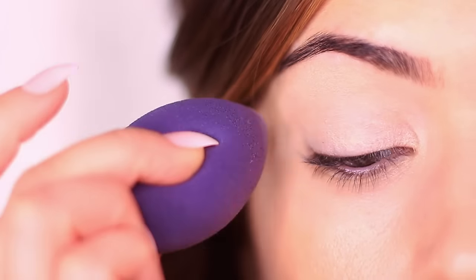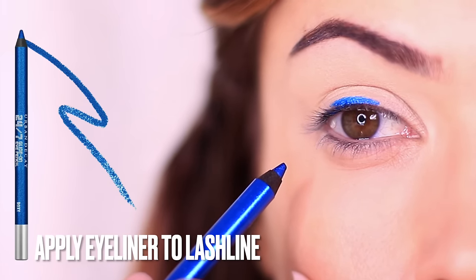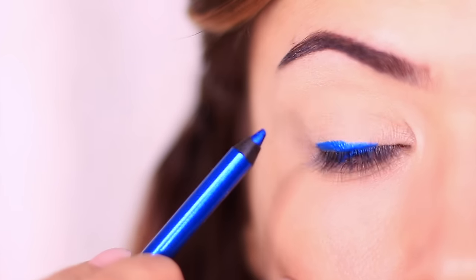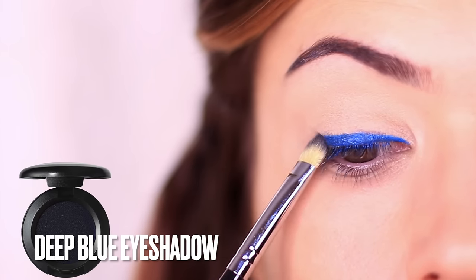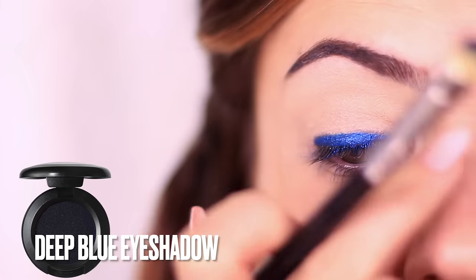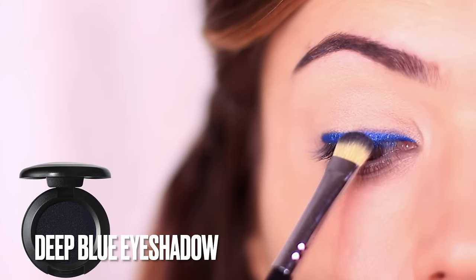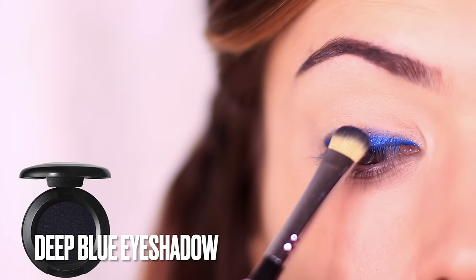Once we've primed the lids I'm going to start off with this electric blue eyeliner. I couldn't find my favorite deep navy, so what I've opted for is applying this liner which is like an electric blue, but then applying a dark almost blue-black eyeshadow over the top. The two of them are going to mix really well together but still add that nice blue tone. I'm using a flat brush to press the deep blue-black eyeshadow over the top of this liner, making sure to smudge the two of them together. You can see how the electric blue liner is mixing with the blue-black to create this bluey tone.